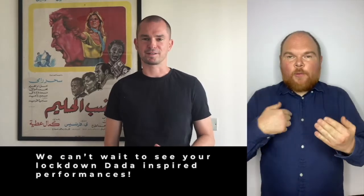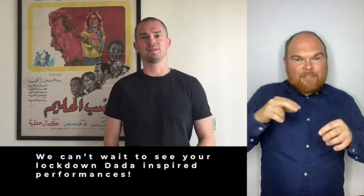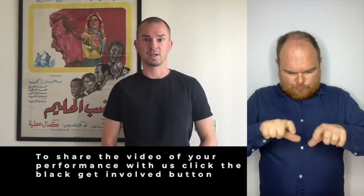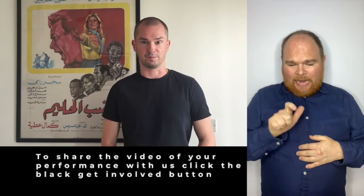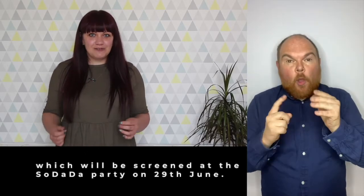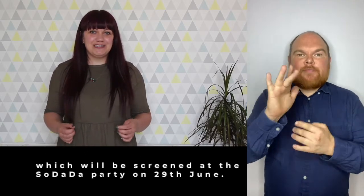Thank you — we can't wait to see your lockdown Dada inspired performances. To share the video of your performance with us, click the black 'get involved' button. All the videos that you send in will be edited together into one film, which will be screened at the So Dada party on the 29th of June.